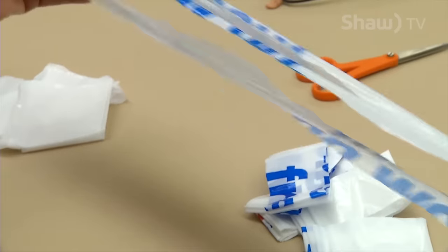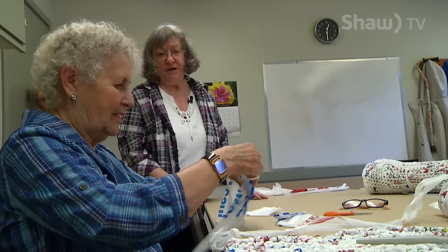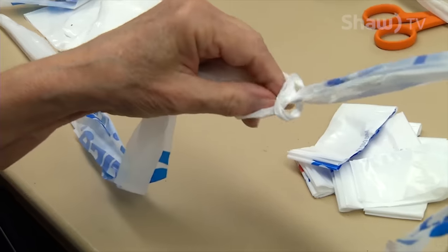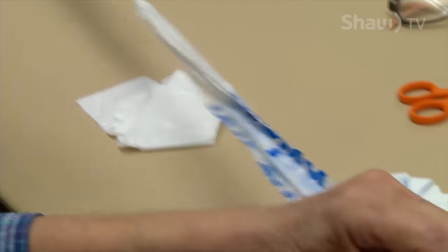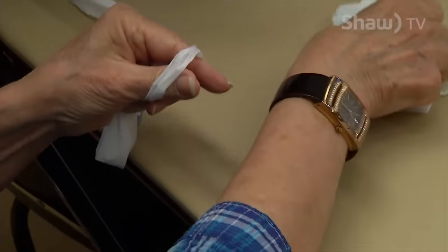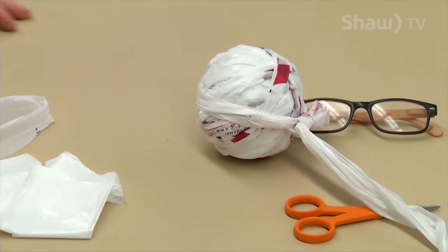Then we take our strips and we join them together — just loop them through and pull them tight so they make a nice neat join. Then we keep joining all these loops and roll them into a ball, which is called plarn because it's plastic yarn.